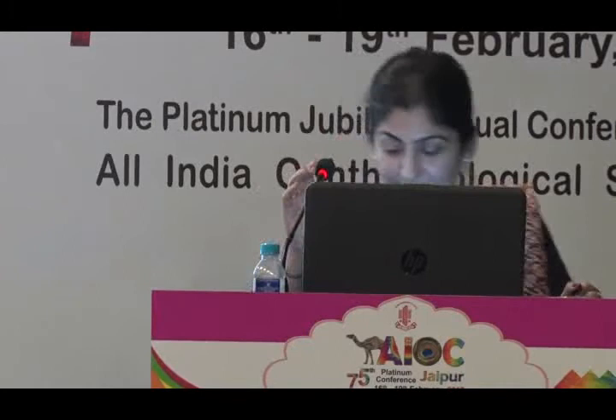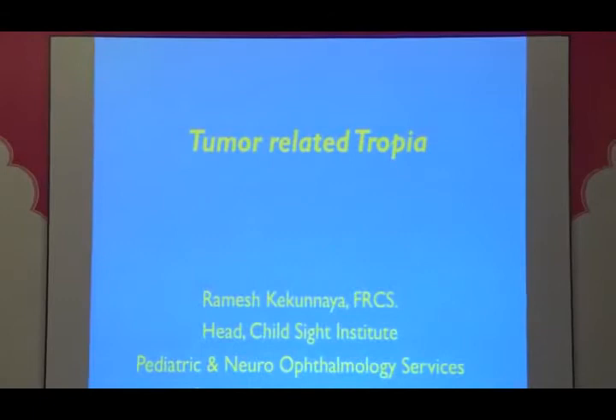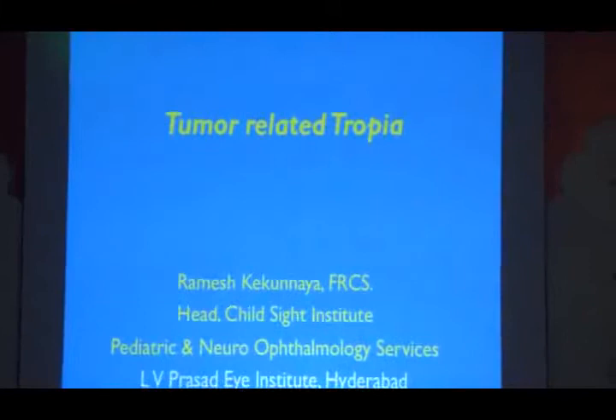I'd like to invite Dr. Ramesh Kekunia for his talk on tumor. I'm going to show all the tumors — there is no big diagnosis here. I'm going to show a few cases, how they presented and how the ophthalmologist referred them, when to suspect and when to do imaging. All these cases are tumor related or there is some lesion at the nerve level. The insight is how I decided to image.